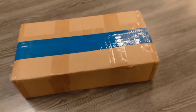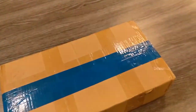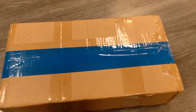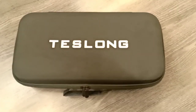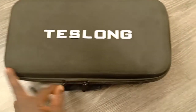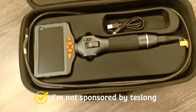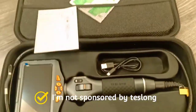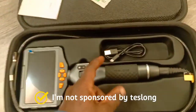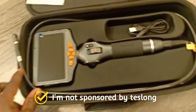Alright, got my hands on a new tool here. Let's open it up and see what's inside. We got this unit — it's a particularly thin borescope. In this unit I'm seeing it comes with the manual, instructions, some cleaning wipes, the USB charger, and the unit itself.